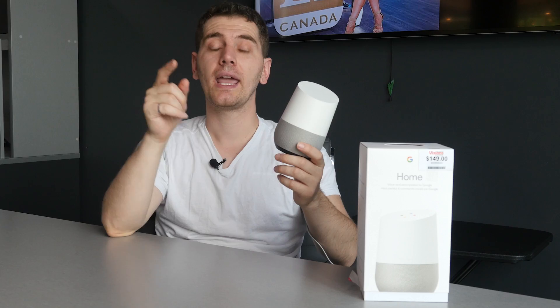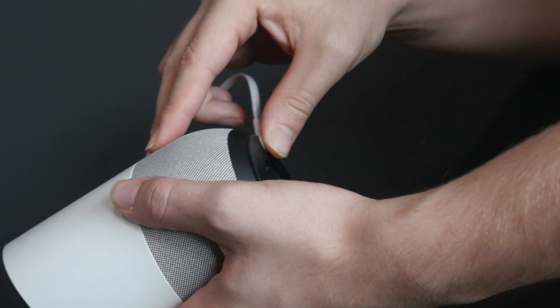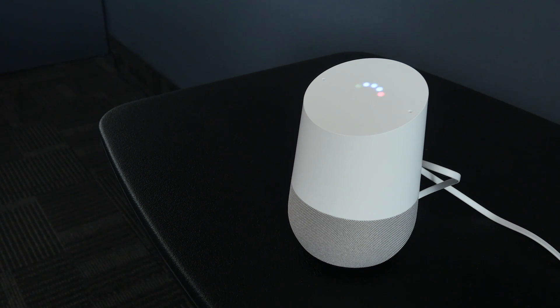Setup is very easy. Just plug in the power cord to the Google Home and then plug it into any outlet, and it will start on its own. You will need an app called Google Home to actually set everything up and control the device itself.